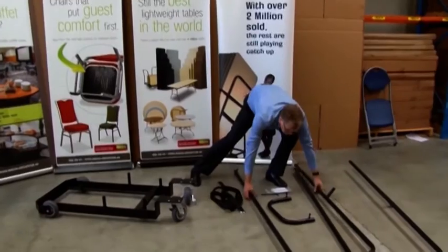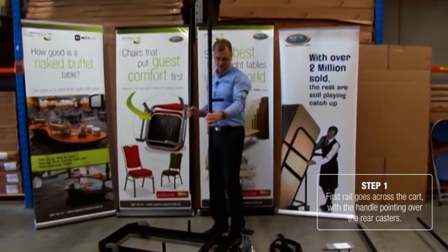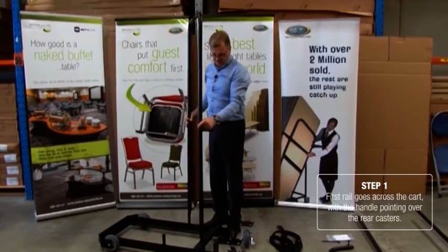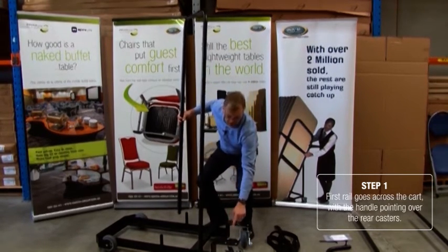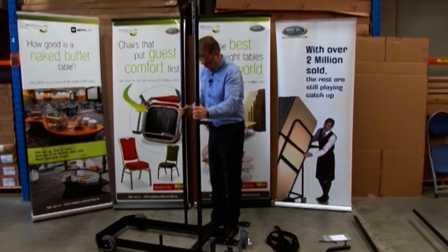We'll take our first rail. These go across the cart from one side to another. The important thing here is to make sure that this component, which holds the handle, is pointing directly over the top of these casters here. So we put those in place.